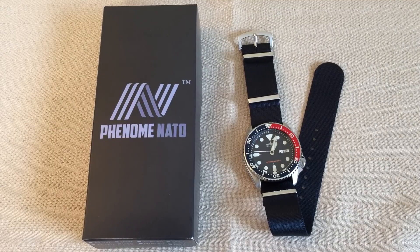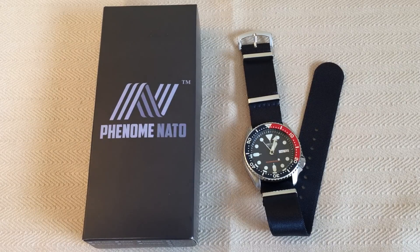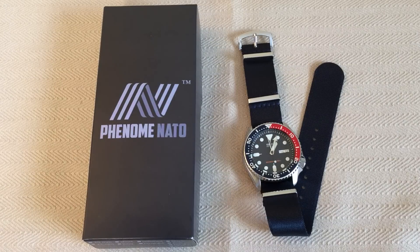Hey YouTube, it's Guy, and I'm coming at you today with a video that can be summed up in one word: phenomenal. The pun is absolutely intended because if you look at the table today you see a box that says Phenom-NATO. Phenom-NATO is possibly the answer to the question that a lot of us have been asking: what is the best NATO strap? I'm going to be honest with you — I think maybe I found it in this company.